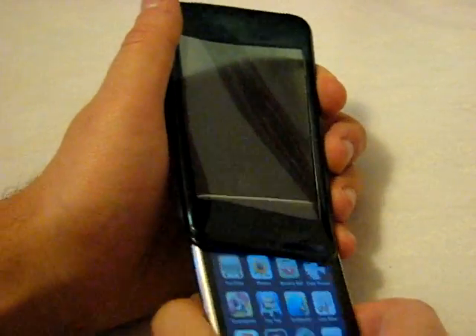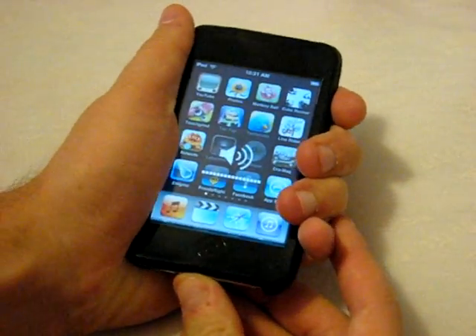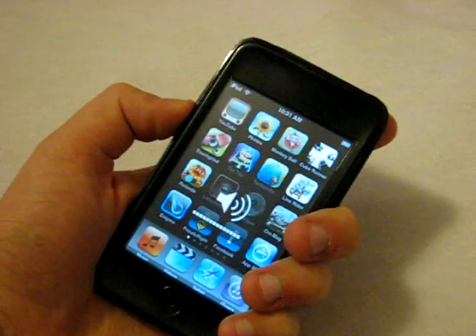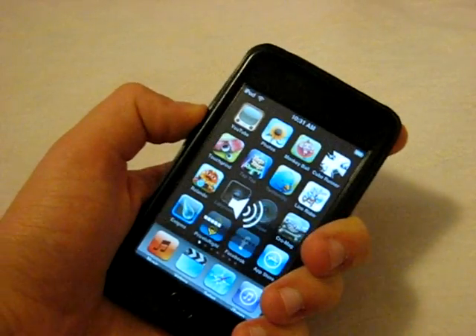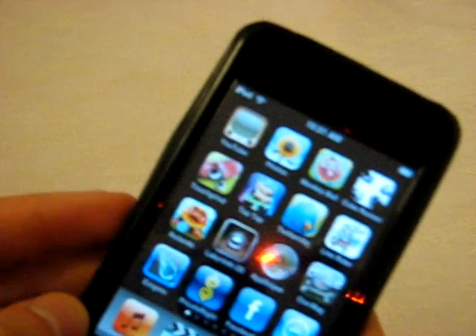After the first time you apply it, it goes in with ease. This is the other color that was sent to me — this one's called Midnight Black.